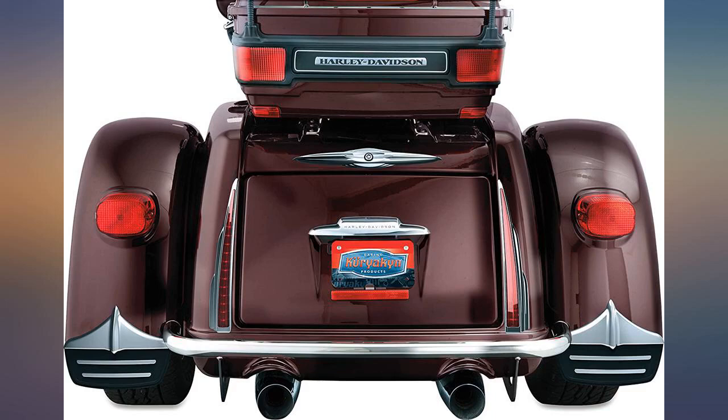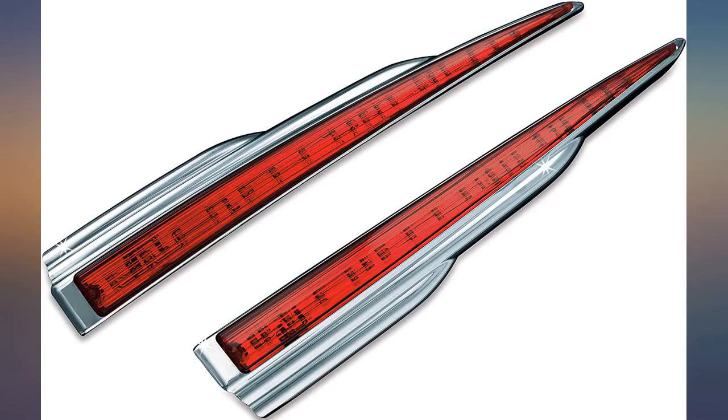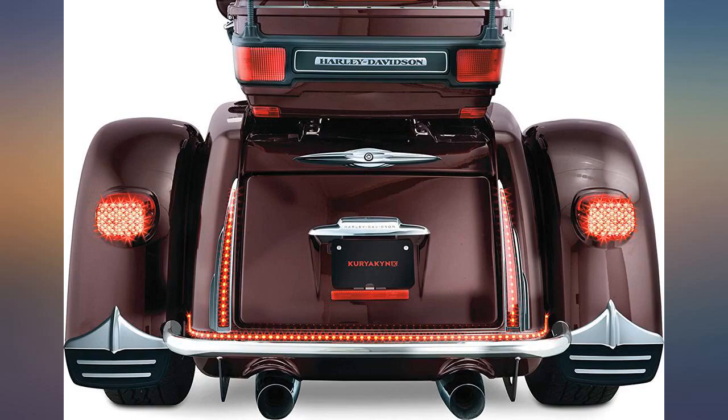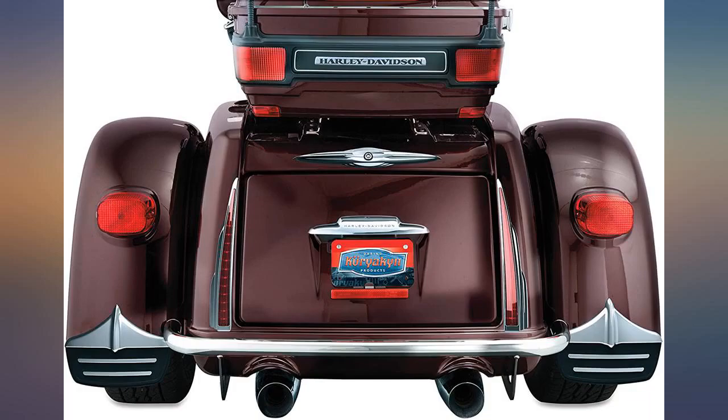If you're afraid to drill holes in your bike, this kit is not for you. You have to drill 4 holes through the trunk to connect a power source. I'm using them as extra brake lights on my Harley and just love them. I had no problem at all installing them. Great addition to our trike.